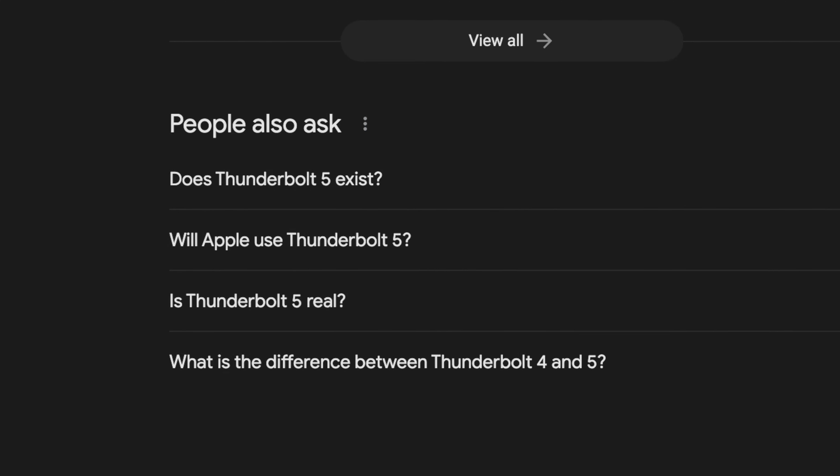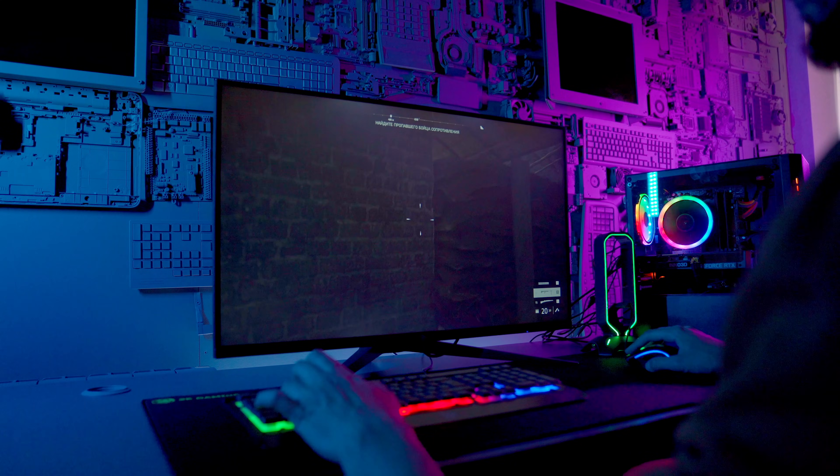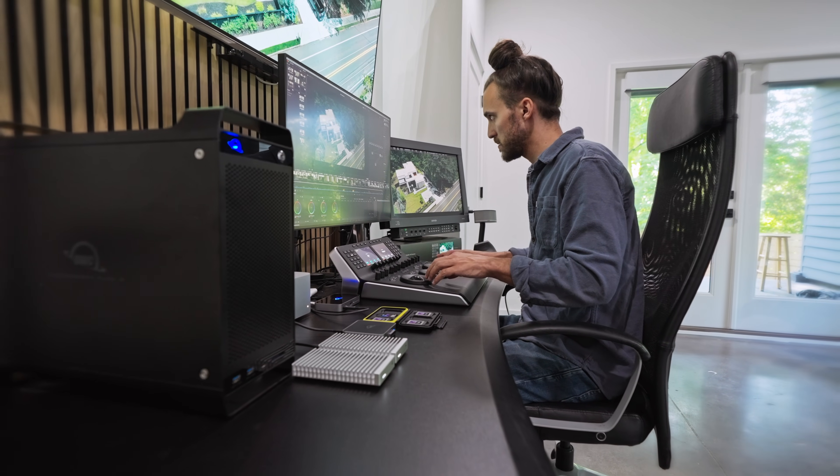I've been doing some Googling lately, and when you type in Thunderbolt, one of the autocomplete searches is: is Thunderbolt 5 real? Well, I'm here to tell you that it is in fact real, and it's spectacular. Thunderbolt 5 is the next generation of connectivity — perfect for creators and gamers and users who choose not to compromise and simply need to go fast.